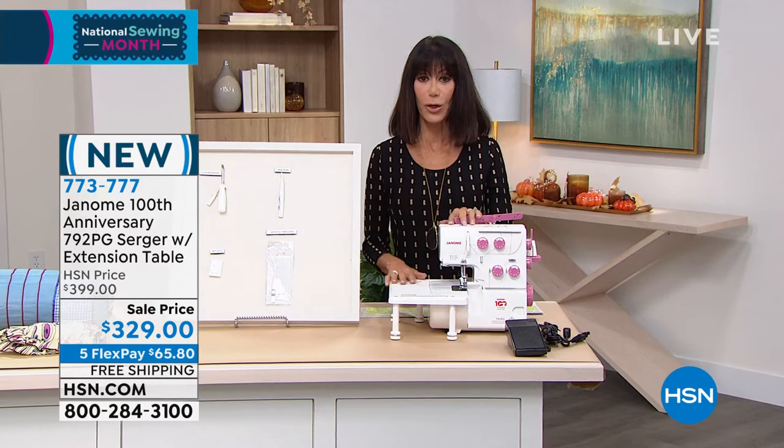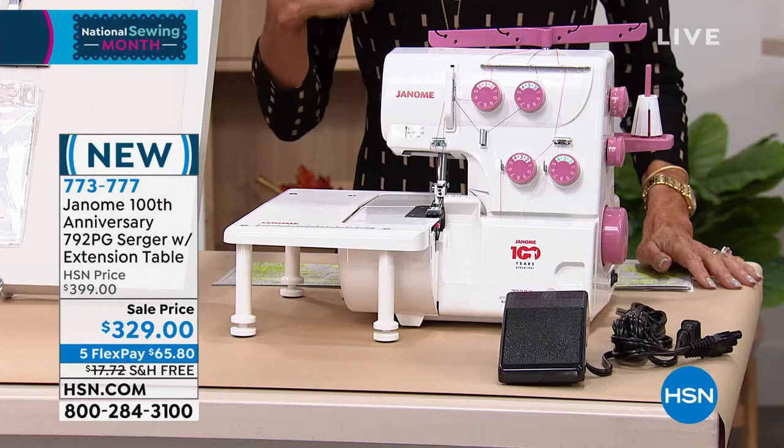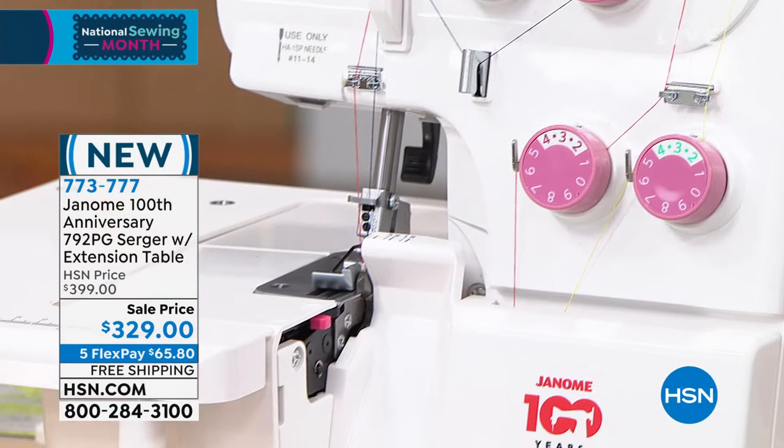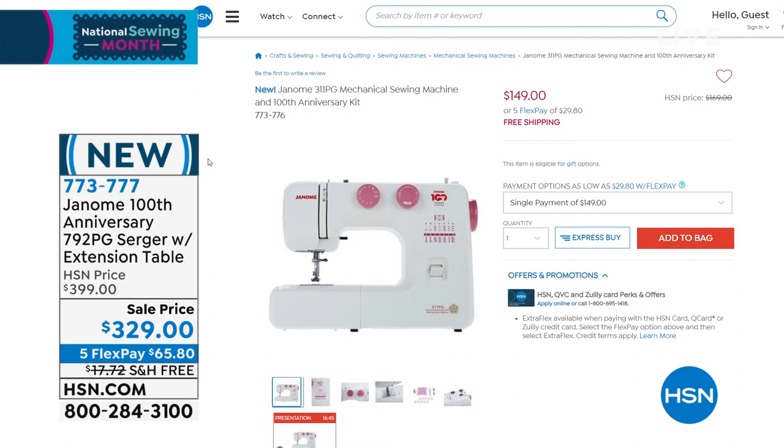I did want to remind everyone — this is brand new, no one has seen it. It's $70 off, but actually $88 off because shipping and handling on this is close to $18, so it's a huge savings today. Also, earlier today Ty had the kickoff of our National Sewing Month and had the matching sewing machine — if you wanted to pick that up to go with it, I really encourage you to do that. That item number is 773-776 at hsn.com.